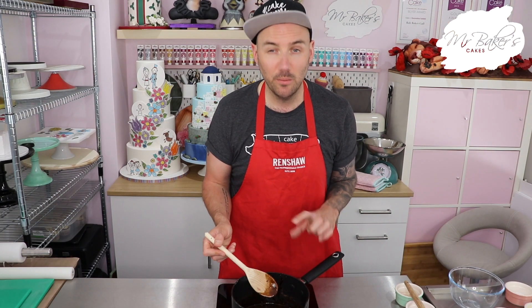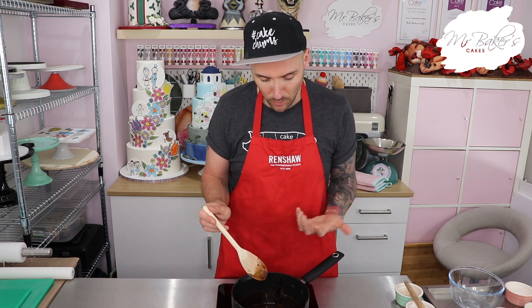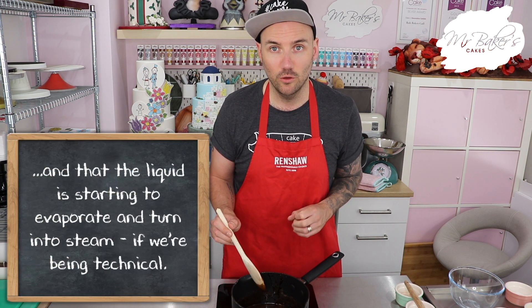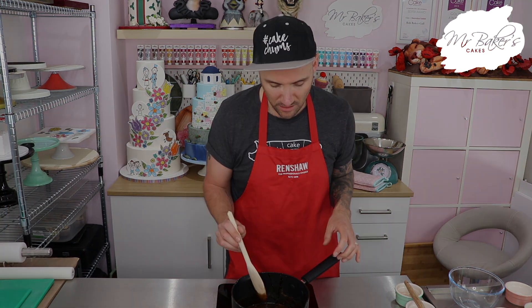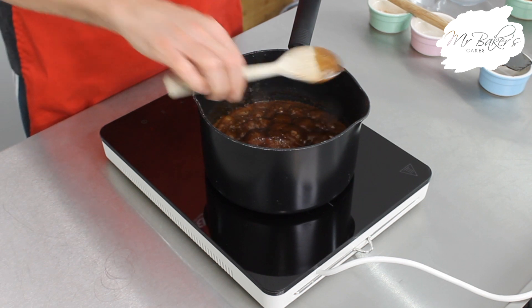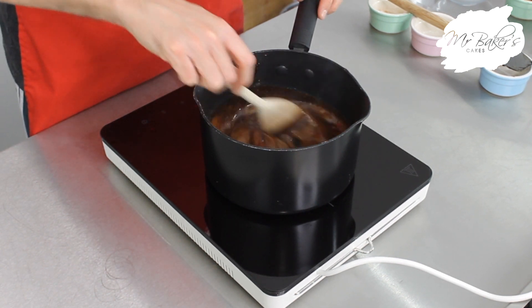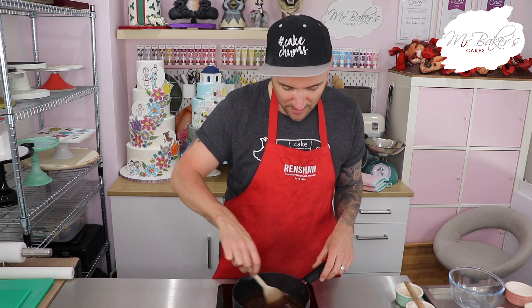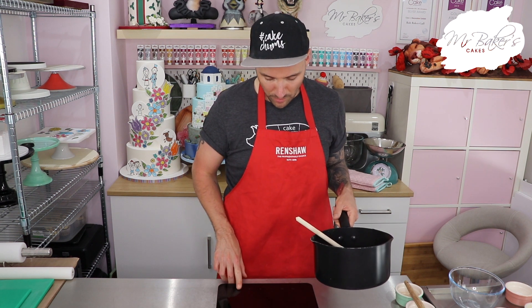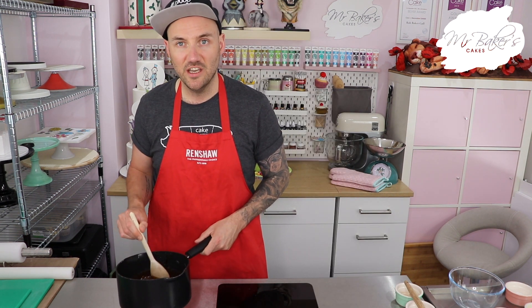If you remember from last week, boiling means that the mixture is bubbling - so that's what we're looking for, little bubbles popping in our mixture. Hopefully you can see my mixture is bubbling away nicely and it's starting to rise up in the pan. When that happens it's time to take this off the hob and move it to the side.